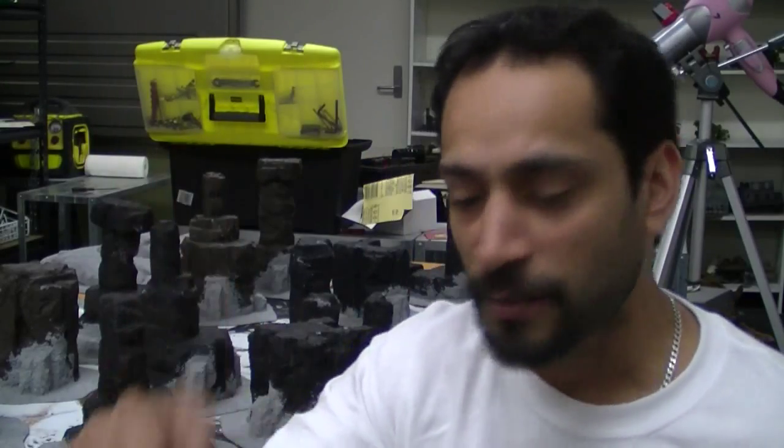G'day everyone, Viv here from BattleBunker. I hope you're all keeping well. It's been a long time since I've shown my face on YouTube. I've had a lot of problems recently and I'm slowly working my way through them. So I thought I'd just stick the camera on and let it roll while I paint up some scenery. People have been asking to see some stuff that I've painted, so why not?